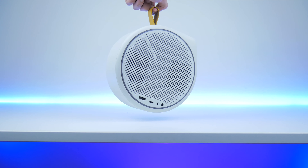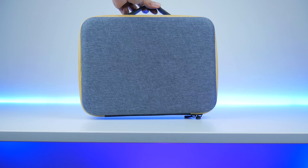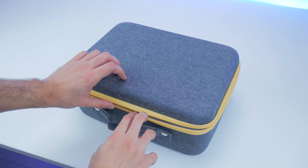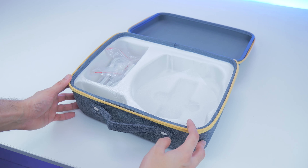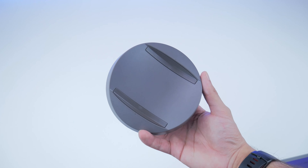As far as the design of the projector goes, it's a fairly unique one. It's a circular finish and it comes in this sort of bag that you can carry anywhere with you, epitomizing the portable nature of the projector. Everything fits into this bag, but you can also carry the projector standalone if you wish.